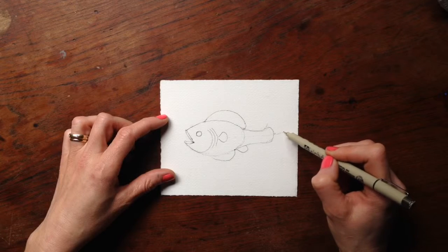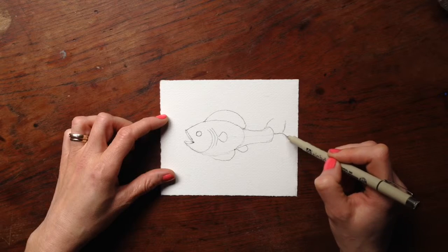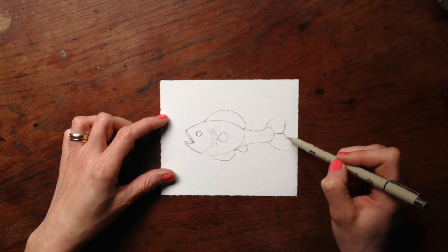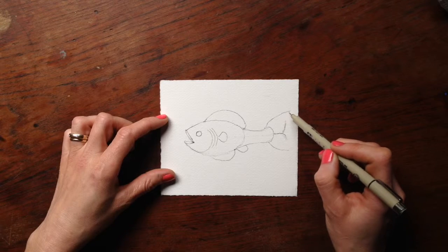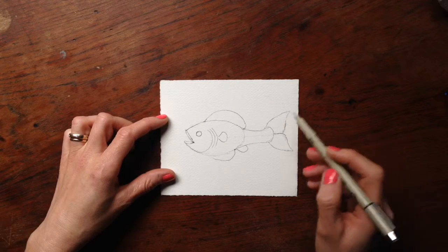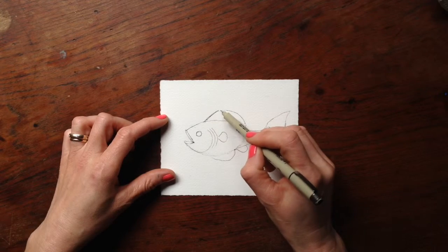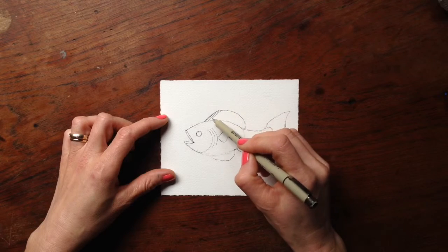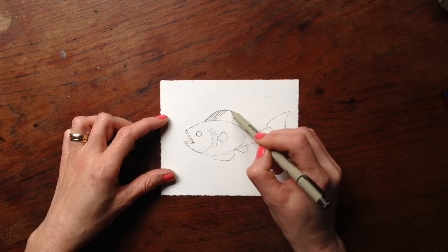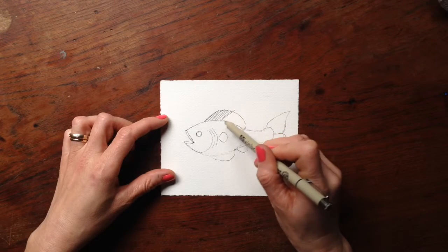That light line is just to help guide yourself where to put the beginning of that little middle part of the tail, which is kind of a caricature tail — the kind you'd see in storybooks and things like that — but it's also based on reality too. It's just a fun little imagination fish really.